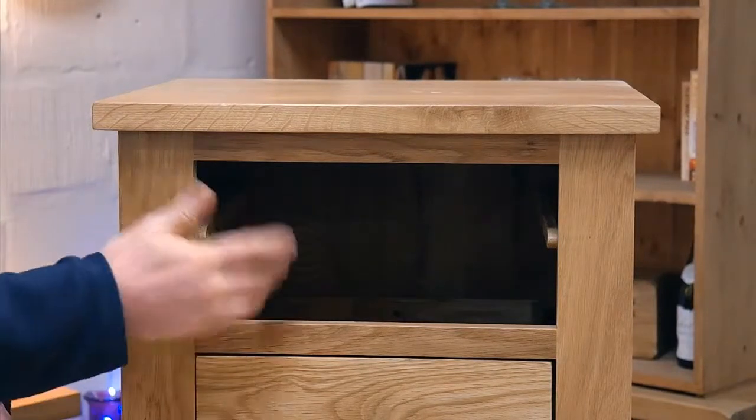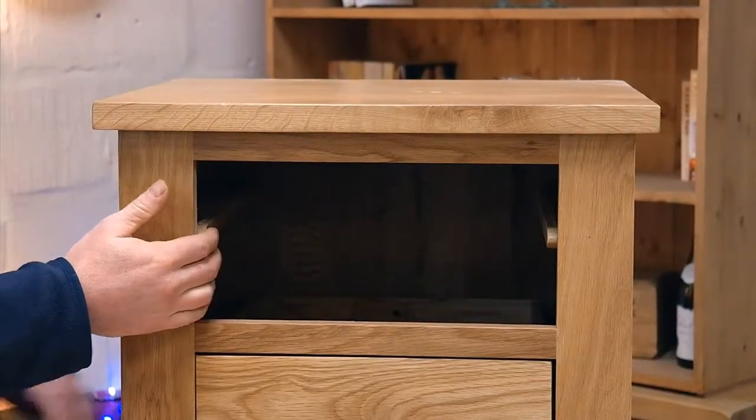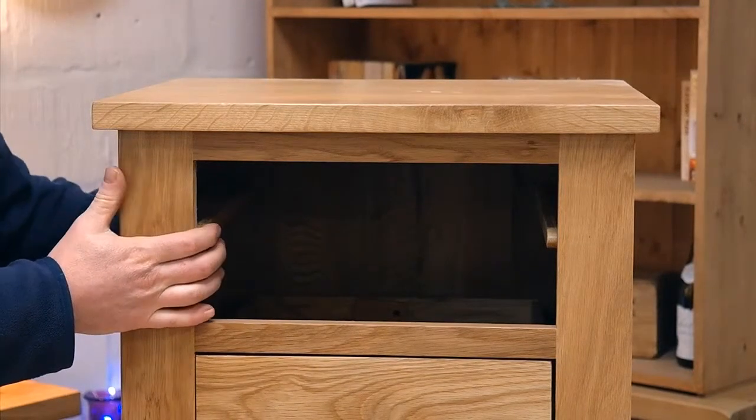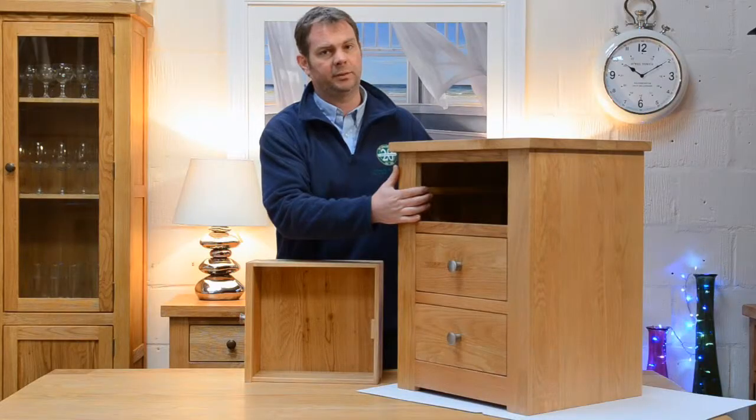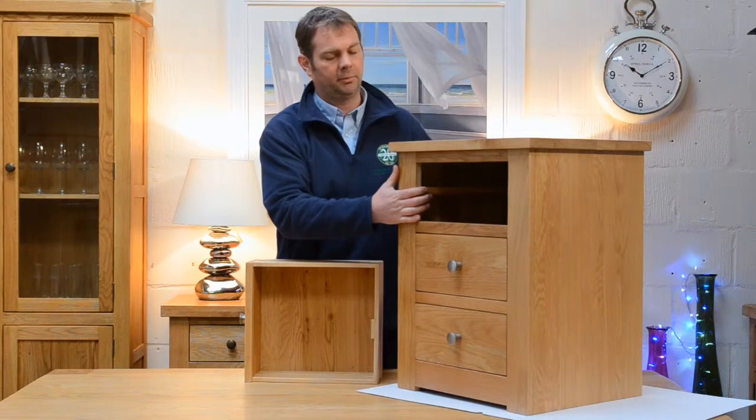Not only can you see the internals here, but even down to the draw runners, the framework, and the back of the unit as well. Forgive me if I don't pick it up and turn it around to show you, but this is a bit of a weighty bit of kit — and it's solid oak.